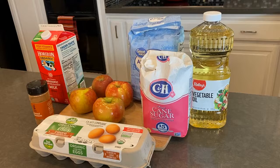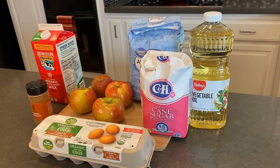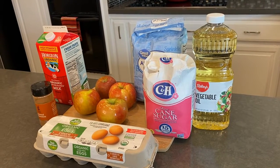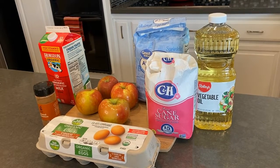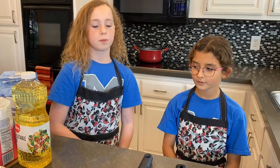Here are the ingredients that you need to make the apple donuts: flour, eggs, sugar, milk, apples, vegetable oil, and some cinnamon. The special cooking tools you'll need are an apple peeler and an apple core remover.